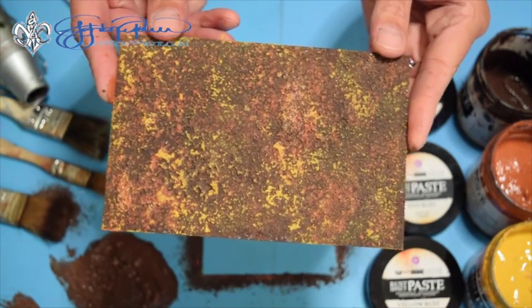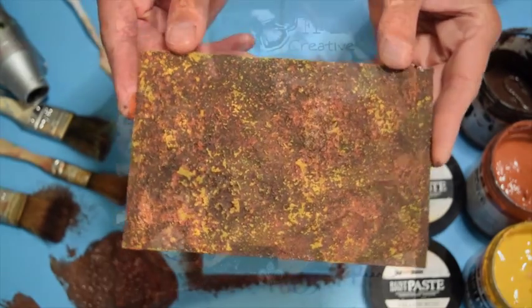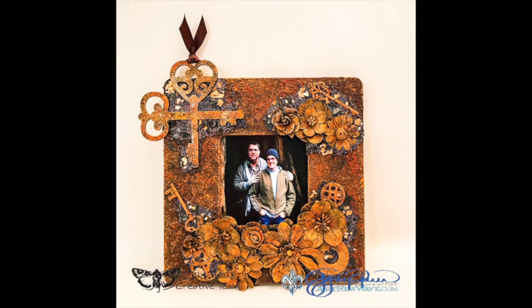I hope you've enjoyed watching this quick video tutorial, and here are a few other project ideas that you can create using the Rust Effects Paste, created by Finnebar and produced by Prima Marketing. For more projects and inspiration, be sure to visit ArtNewWave.com to see projects I've created, or you can always follow me on your favorite social media platform by searching for ArtNewWave. Thanks for watching!